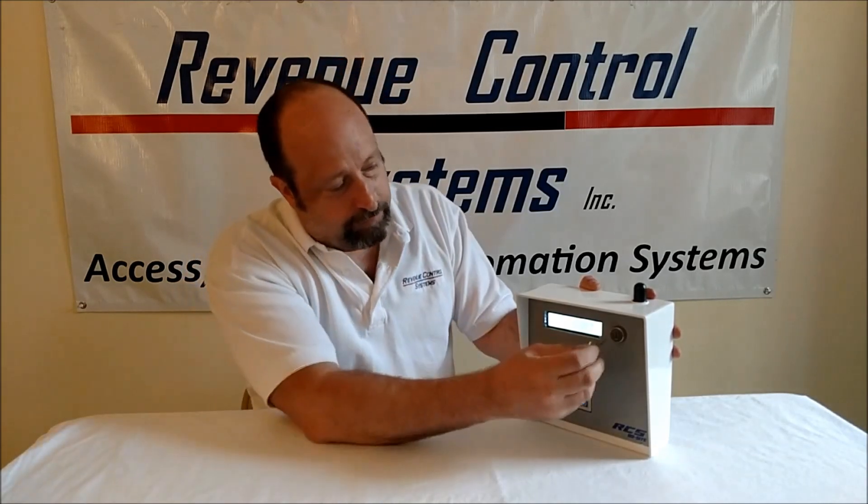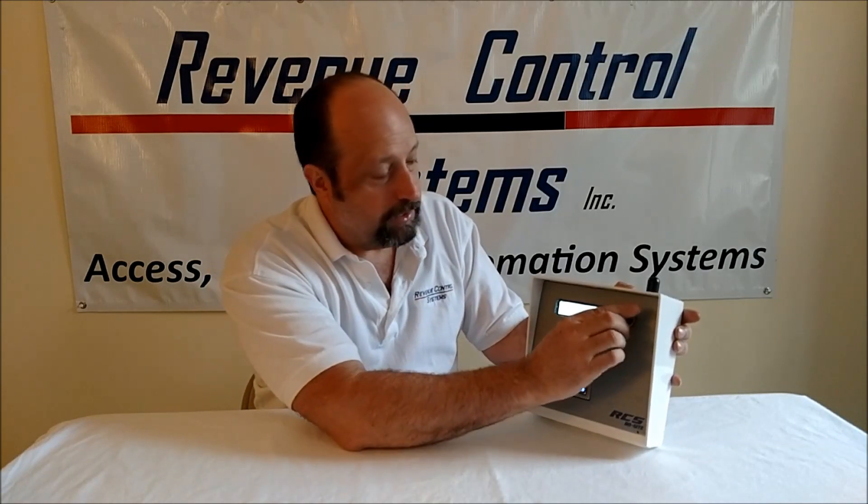This keypad has got the integrated 2.4 gigahertz Wi-Fi antenna, and it's waterproof. It has the same architecture and look and feel as our on-site system — two-line display, backlit, you can read it in the daylight, metal keys with backlight. And setting it up is easy.